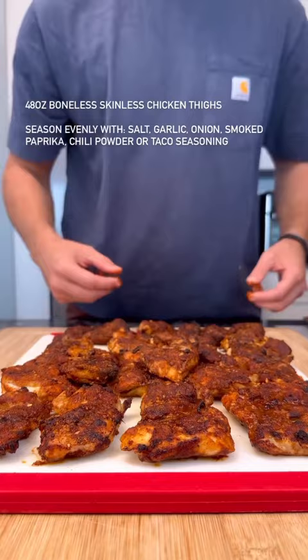To start, we're going to make my basic chipotle chicken recipe. You can either air fry these or bake them — just follow the instructions shown on screen.